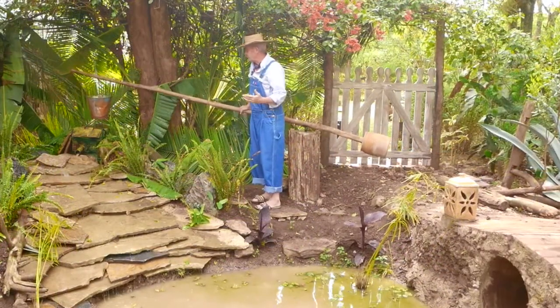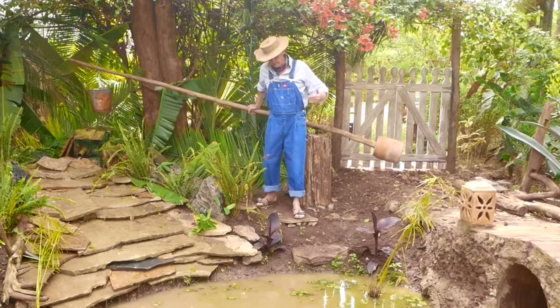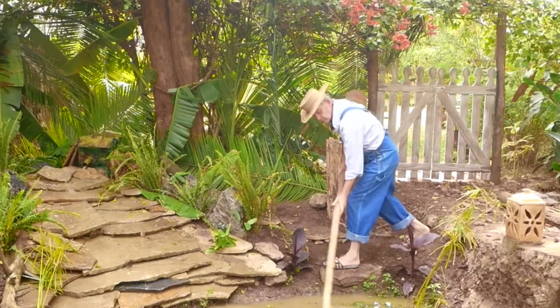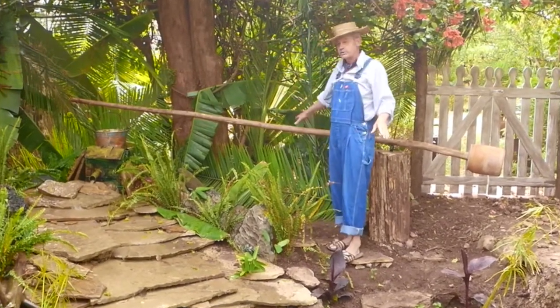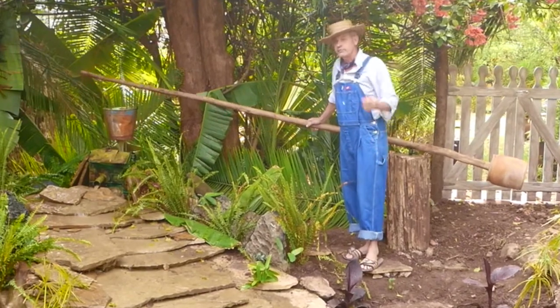It's pretty clumsy at first, but once you get the hang of it and use the counterbalance to leverage, it really doesn't require that much muscle or effort. At the same time, the lost water is helping to water the ferns, so it's kind of win-win.